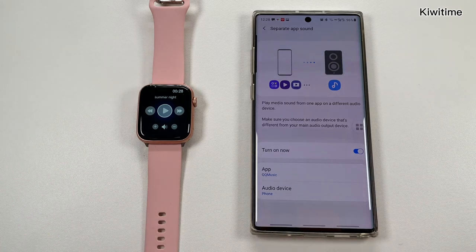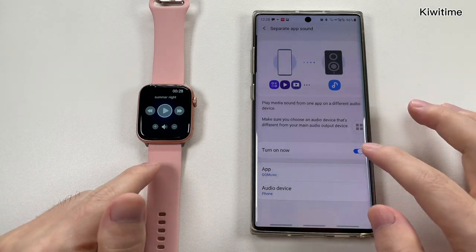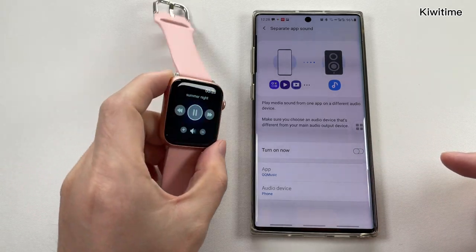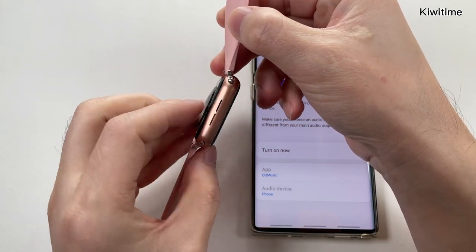So this is a very good method. And if you just want to play the music with the sound coming from the watch, you can just turn off the Separate App Sound. And now the sound is coming from the speaker of the watch again.